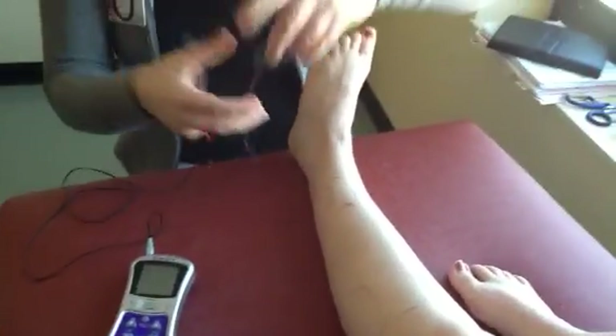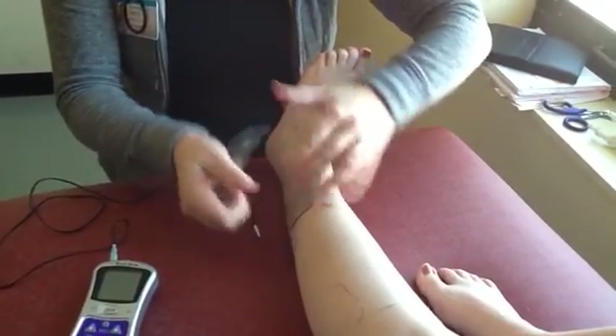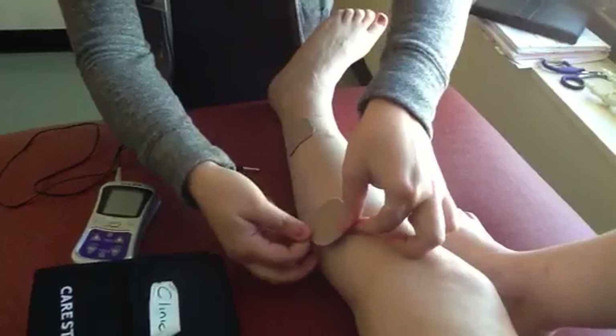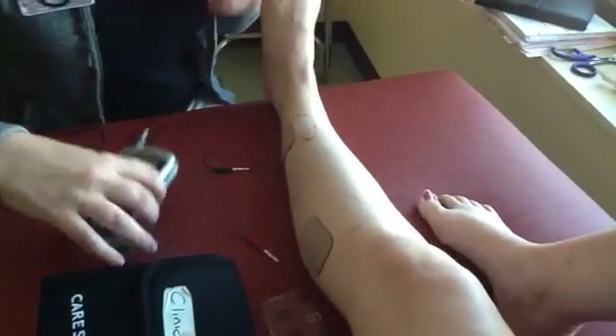For the first one we're going to do the peroneus longus. I put one pad here and one pad up here, and we're going to turn the machine on.